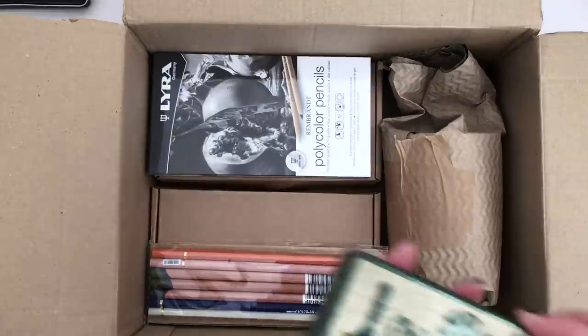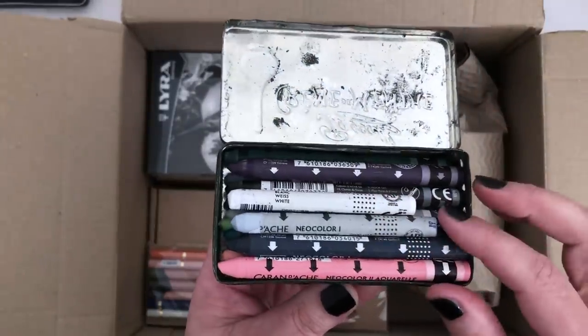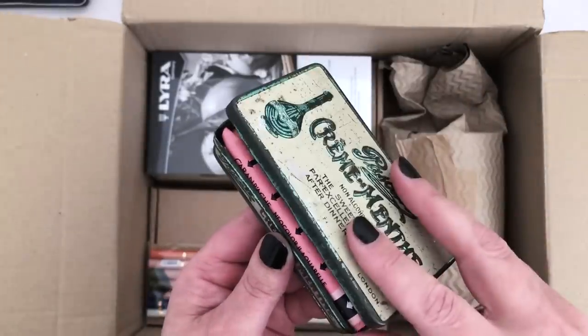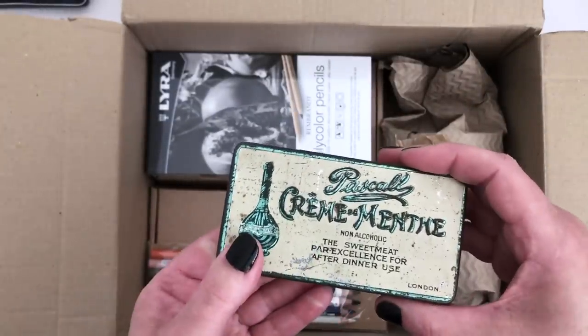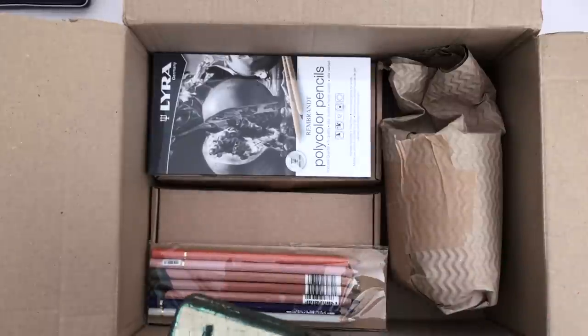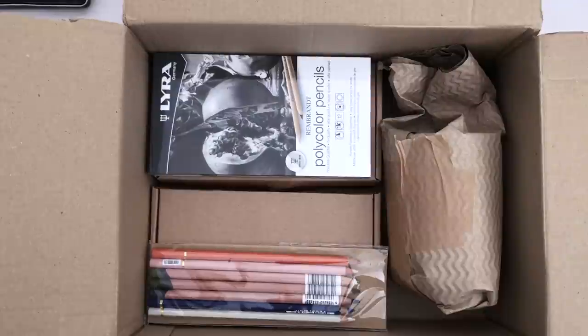Unfortunately, the tin I got for my Neo Colours to go in — I didn't think I was going to have many more — is already full. So I think what I might have to do is use this tin for something else. I have several things I could use it for, but I'm going to get something else to store the Neo Colour crayons in.